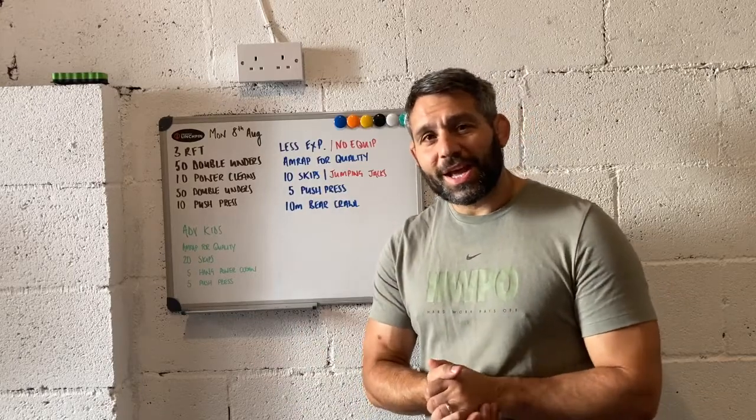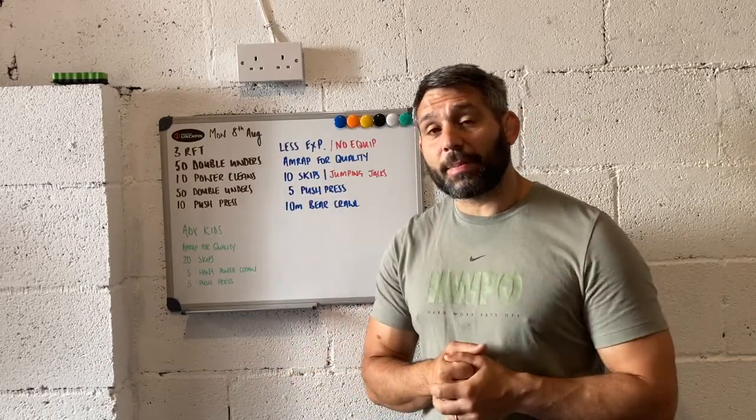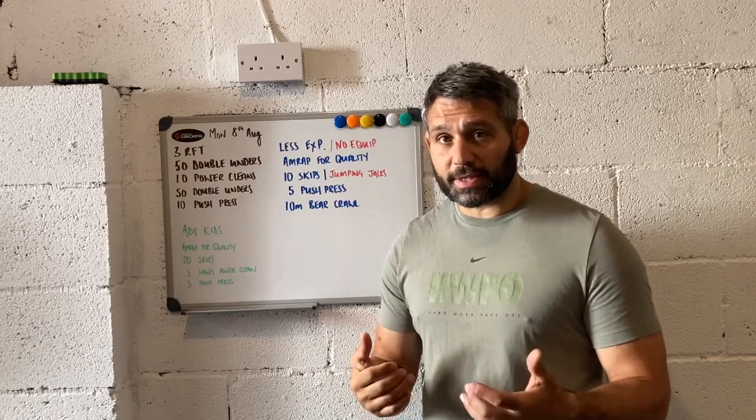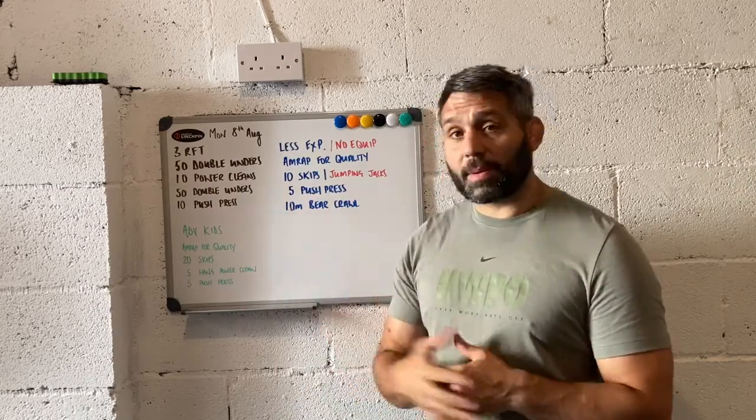Hey everyone, Jay here. As always, I'm here to offer some recommendations for ways in which we might adapt our CrossFit Linchpin workouts for kids. I'm going to take a closer look at Monday the 8th of August.